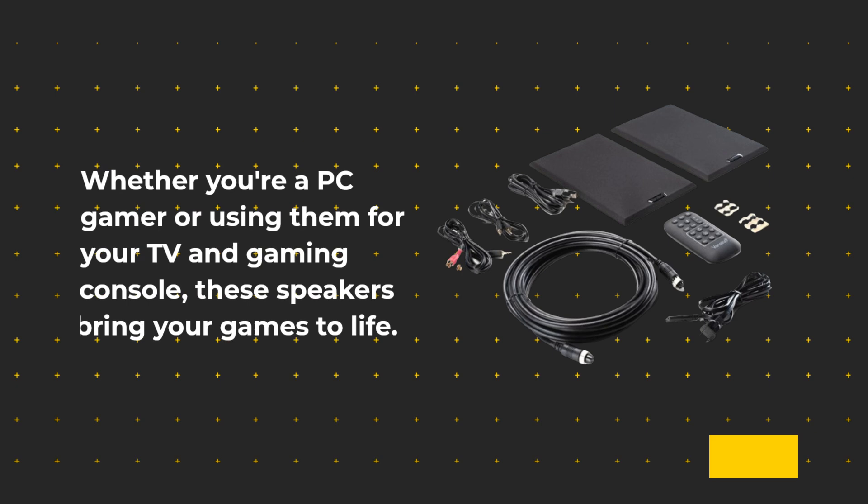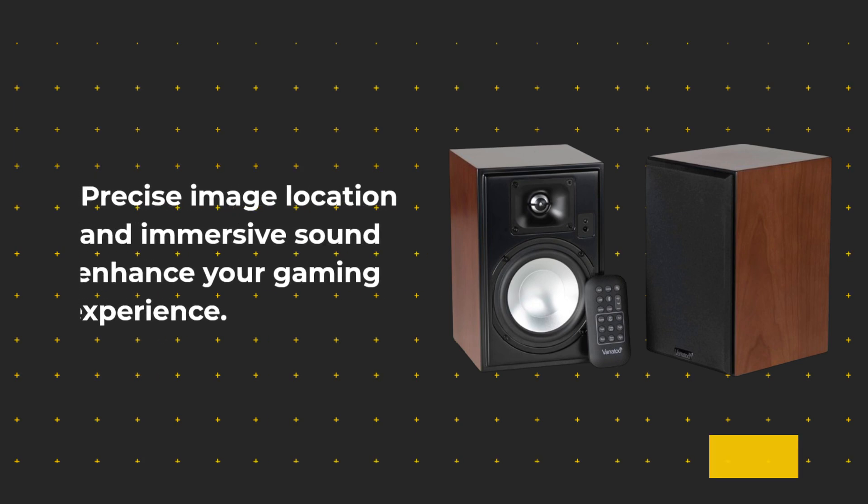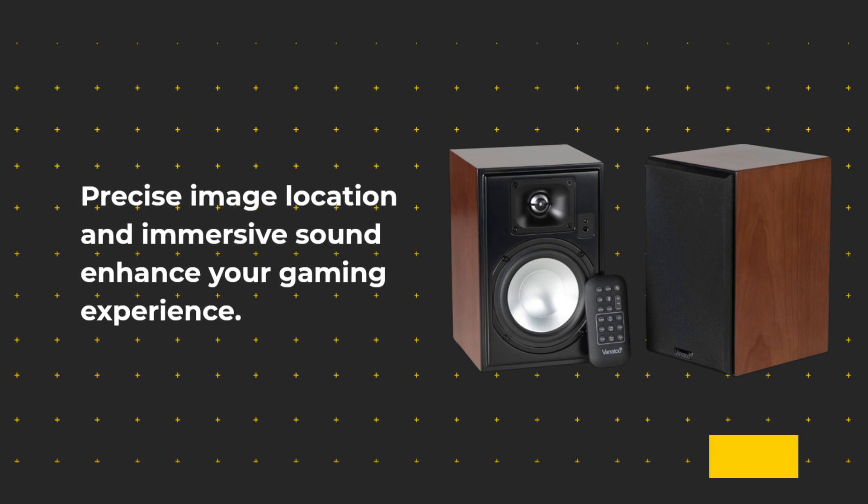Whether you're a PC gamer or using them for your TV and gaming console, these speakers bring your games to life. Precise image location and immersive sound enhance your gaming experience.